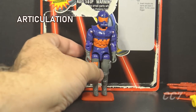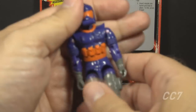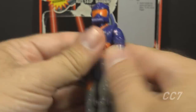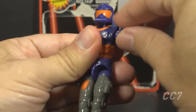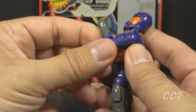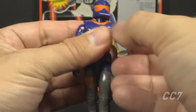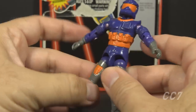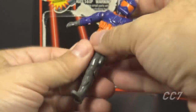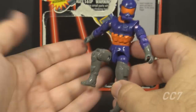With the accessories out of the way, let's take a look at the articulation for the Viper. He has the articulation that was standard for G.I. Joe figures well before 1994. He could turn his head left to right and look up and down. He could swing his arm up at the shoulder and swivel all the way around. He had a hinge at the elbow allowing about 90 degrees of bend, and a swivel at the bicep. This was an O-ring figure, meaning it was held together with a rubber O-ring looped around the inside, which allowed him to move at the torso a bit. He could move his legs apart, bend at the hip about 90 degrees, and bend at the knee about 90 degrees.